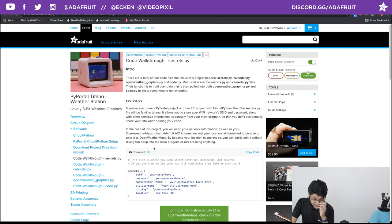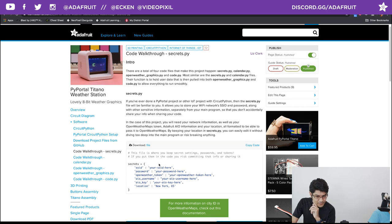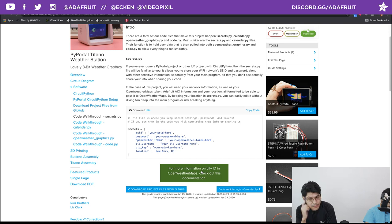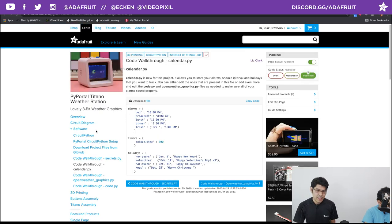Now we can walk through the code. Your secrets file — if you've ever done a PyPortal project, you'll know it's a way to hide your Wi-Fi network, password, and API tokens. In this case you need an OpenWeatherMaps API token (free to get by signing up) and your Adafruit IO username and key. There's a link for getting your location — if you want to change the weather location, just change it in the secrets file. There's also a city ID list linked if you're not sure of your city's ID.